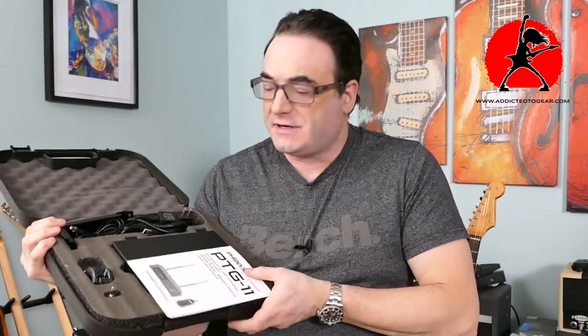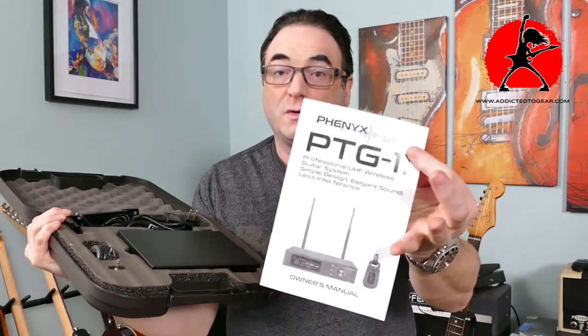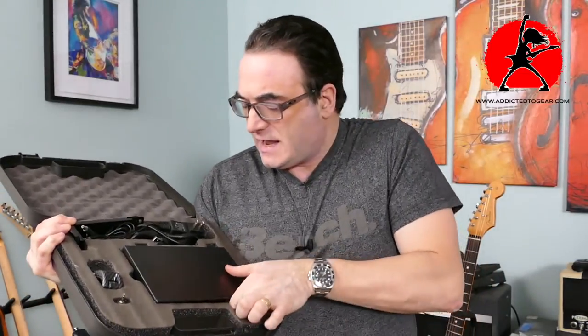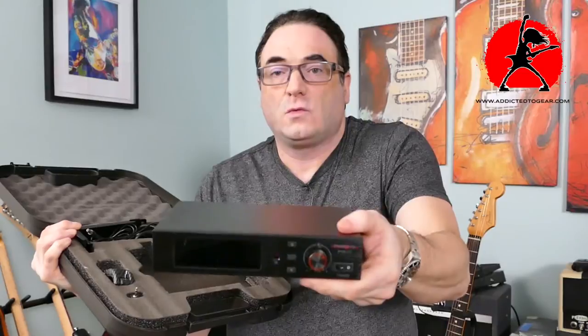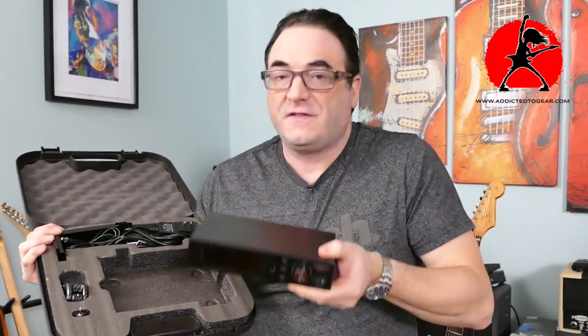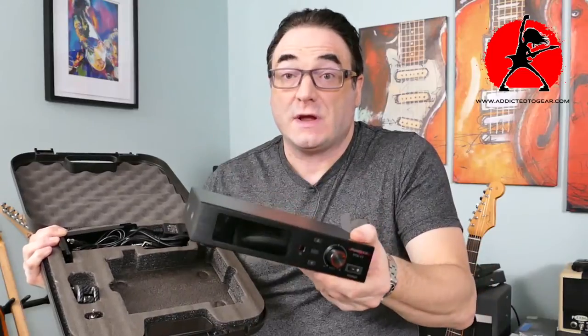The unit comes in a really nice protective carrying case — molded plastic so it won't get damaged. Inside we have everything you need to get started along with the manual, which you should definitely read. The unit itself fits into the molded case super nicely so that it won't get damaged.